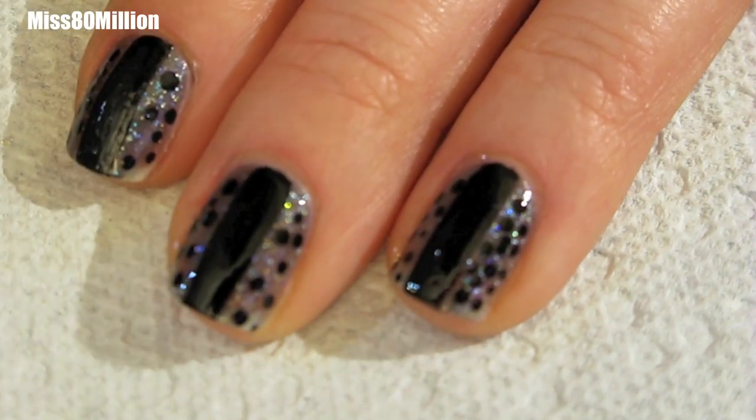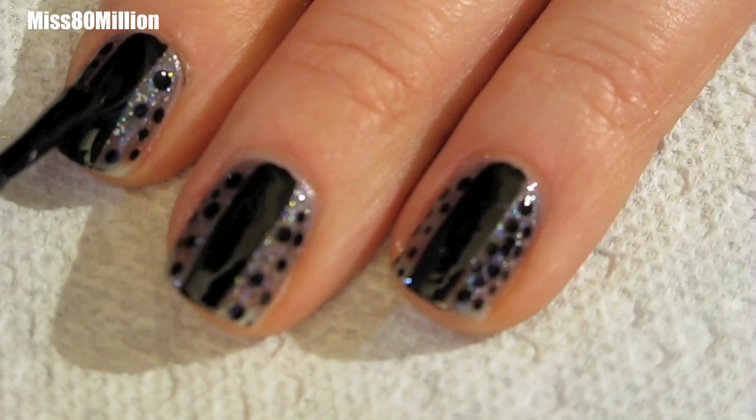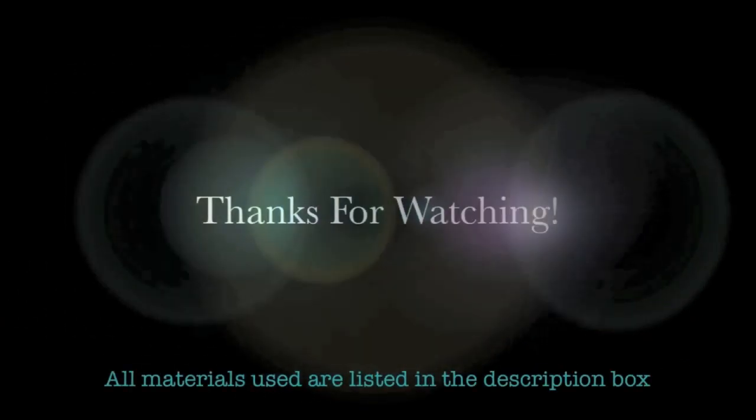Finish your design off with a layer of top coat to help protect your design and help it last longer. And you're done! I hope you guys enjoyed this video. Thank you so much for watching and I will see you next time.